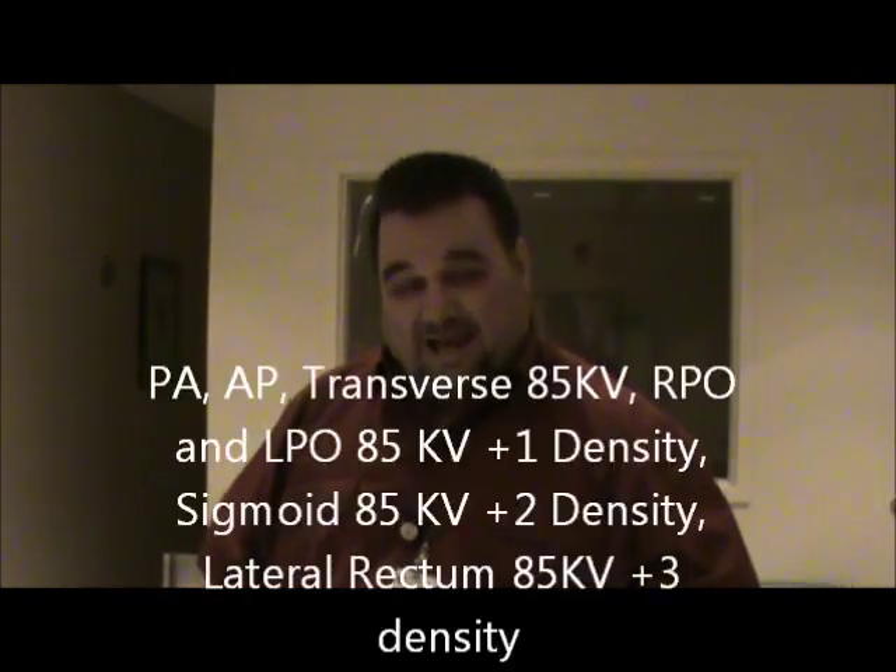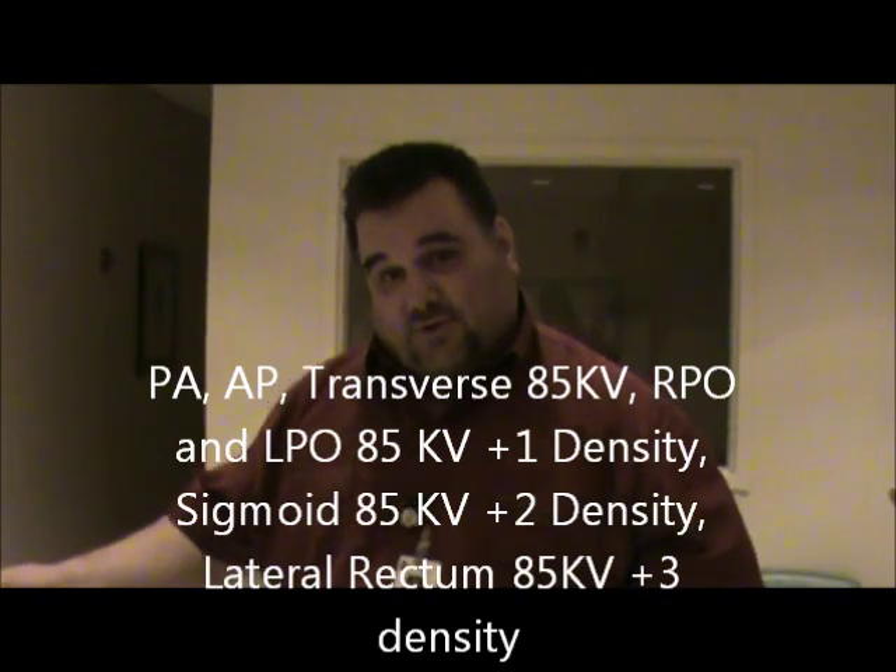The next view after the PA would be the AP. On the AP, you center a little below the crest; on the PA, we center at the level of the crest. The technique changes with air because air is a lot less dense than barium. For the air BE, the technique will be about 85 kV. For the AP and transverse, it's 85 kV center cell. For the obliques — RPO and LPO — it's 85 kV plus one density. For the sigmoid, it's 85 kV plus two density. For the lateral rectum, it's 85 kV plus three density. What changes from air to single contrast is the kV, not the plus density steps, because air is less dense and requires less kV to penetrate the patient.